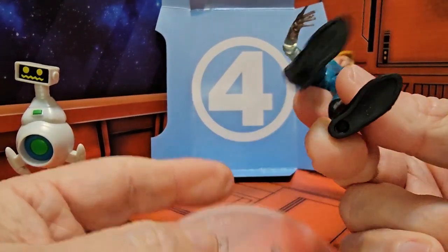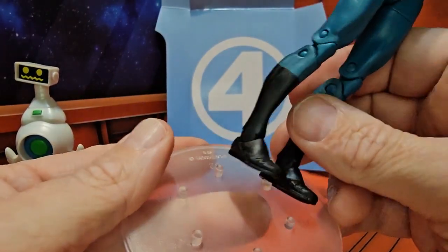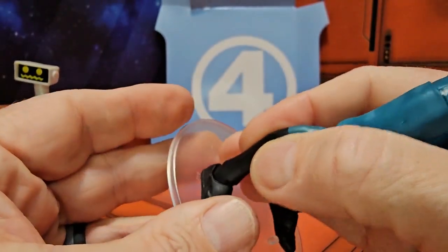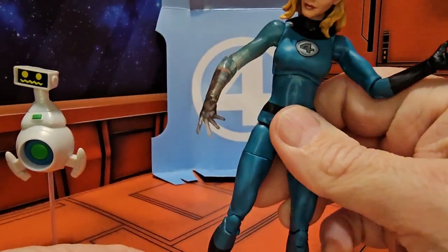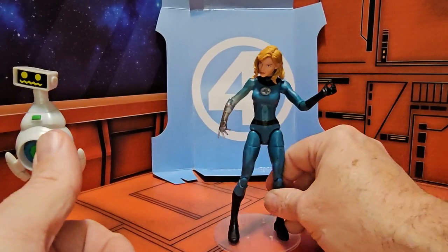She does have two holes in her feet for stands, and they are the rather large versions, so just be aware. I'm using C2 on my Fig-Art stands — she's using the largest hole, where some figures use the mid B-range.